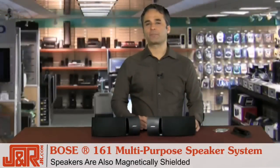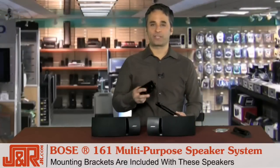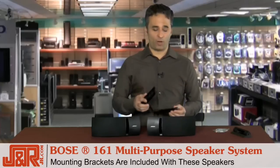A great extra that comes along with the speaker system itself are the mounting brackets. If you went to the store and had to buy mounting brackets separately, you're probably looking at another 50 bucks — but they come included. Watch how easy it is to hang these on a wall.